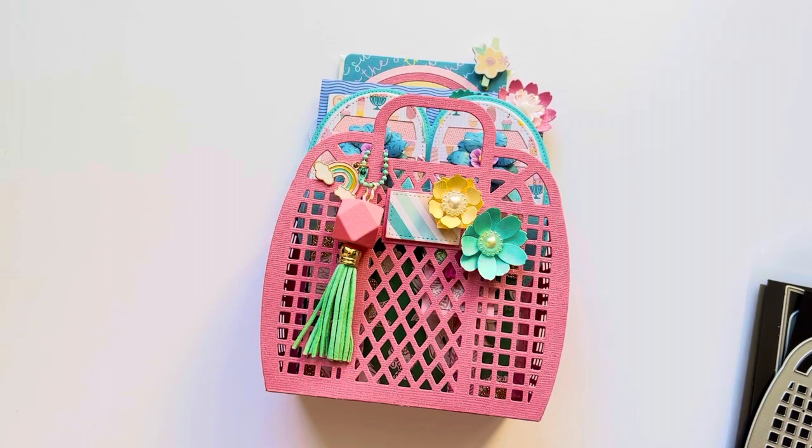Hi everyone, welcome back to my channel. I wanted to share with you some fun projects that I made using Scrap Diva Design's July 2023 release.